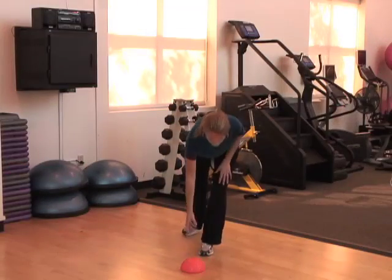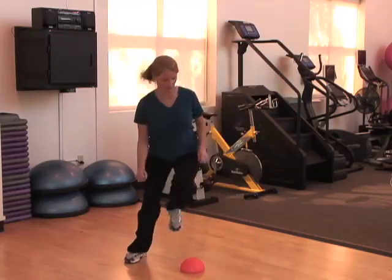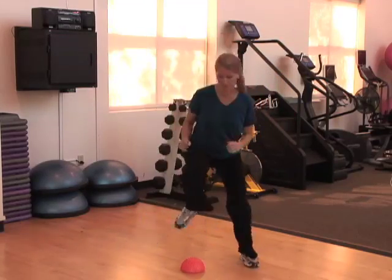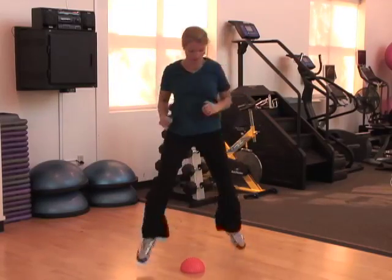Jumping activities are great for building bone strength in the hip. However, if you've already been diagnosed with osteoporosis or have osteoarthritis of the hip or knee, do not do these kinds of activities.